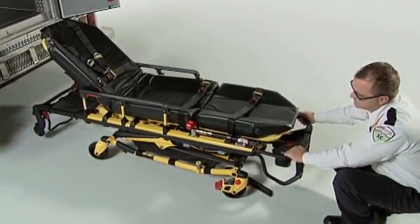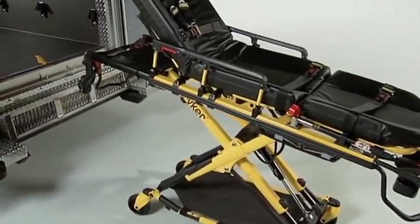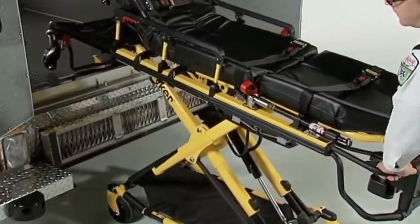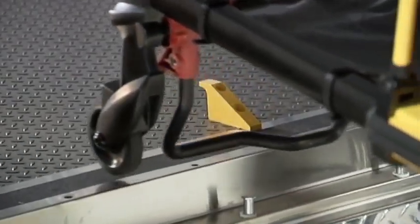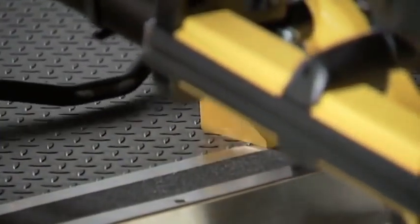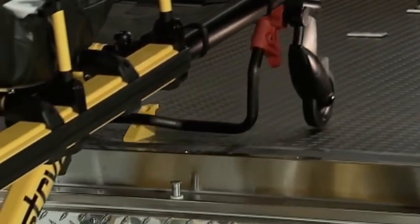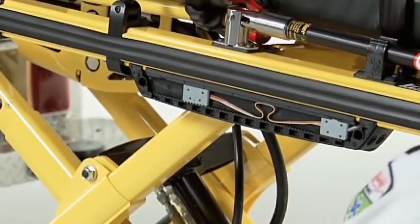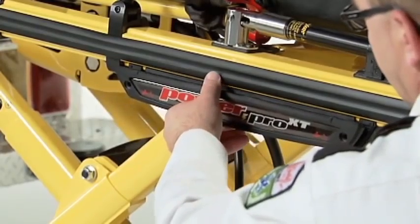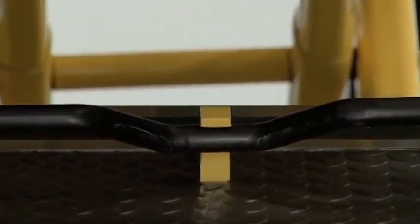Each time you reposition the cot height sensor in its rack, lower the cot to the lowest position and then raise it until it stops automatically. There's no need to reinstall the cover as you test — just run the cot down and up and measure again. When the automatic stop height matches the vehicle floor height plus one half inch, you've got it. This additional half inch allows for variations in patient and equipment weight. Make sure the cables are lying flat in the housing as you replace the cover and tighten the screws. After making the load height adjustment, test the cot to make sure the safety bar engages the safety hook.